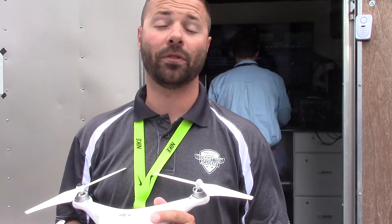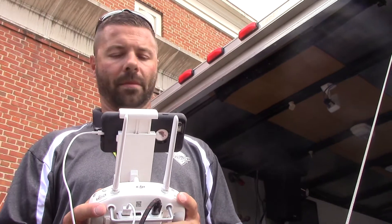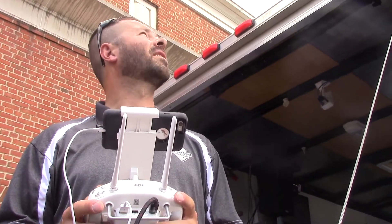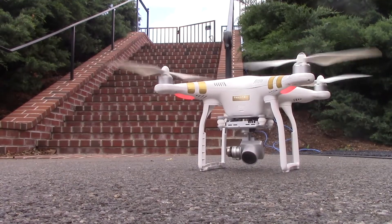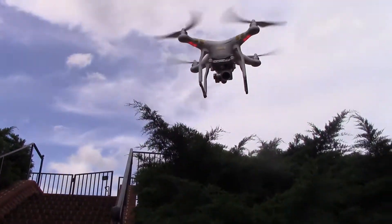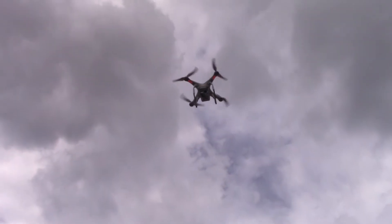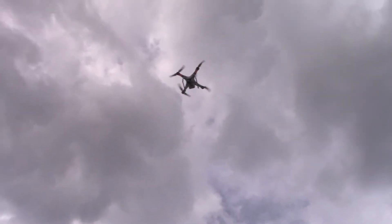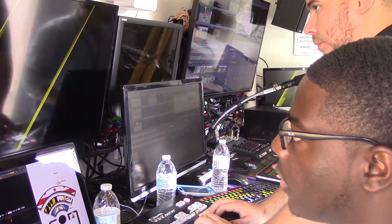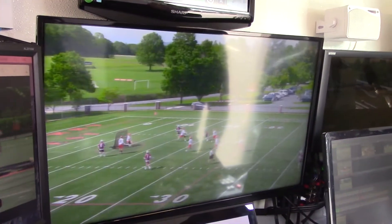Today we're trying out some new technology with our drone. While we've had a drone and we've been using it in our productions for pre-recorded footage that we roll back in our production, we're actually now going to go to our DJI Phantom 3 Professional live. We're going to punch the drone in a live shot during the game to bring a unique perspective to fans and viewers at home of a lacrosse game, and there couldn't be a better sport to try that with.